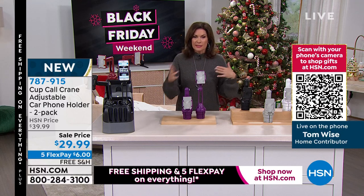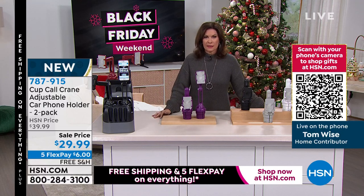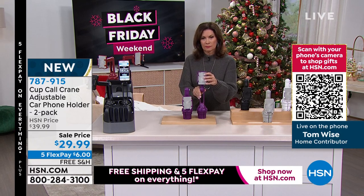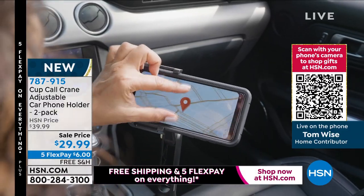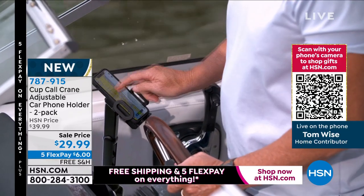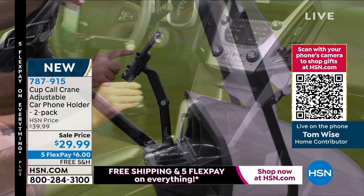What sets this one apart from the previous iterations? The previous cup call was just a lower, singular unit that did not have any expandability or flexibility. Now this one can expand up to a foot, and you can also spin it 360 degrees so the kids in the back, your passenger — anybody could use it. Now you've got full adjustability.